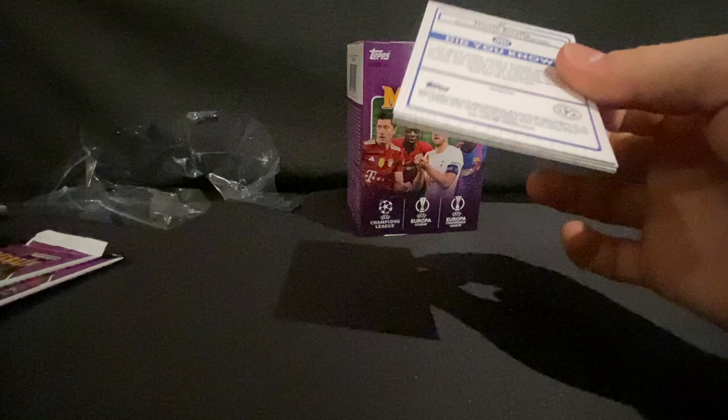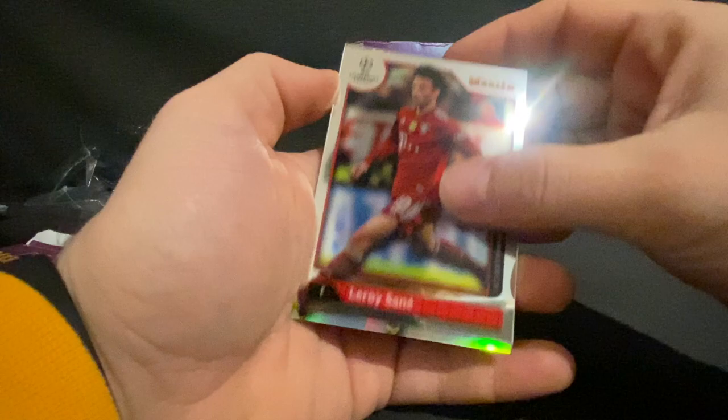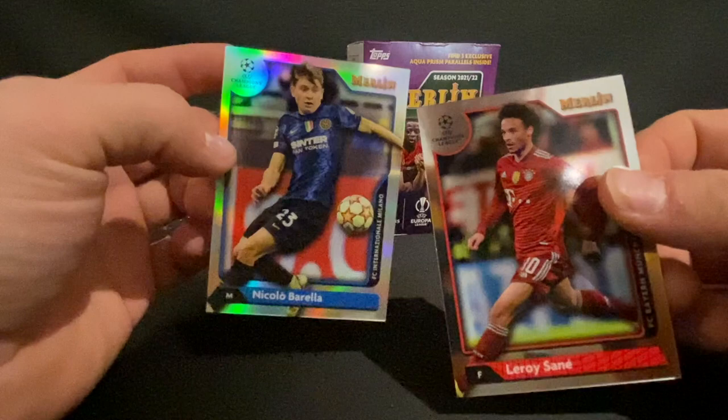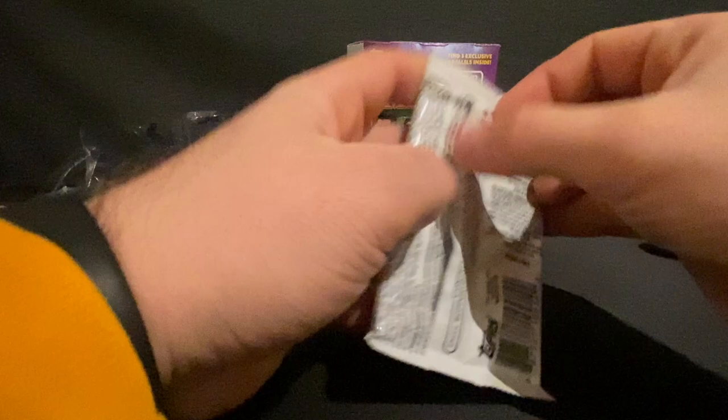Next pack — let's see what we get. Jonathan David from Canada, Alessandro Bastoni, Leroy Sane, and a Nicolo Barella. This one has a rainbow shine to it. I believe that's a refractor — yeah, it's pretty cool.